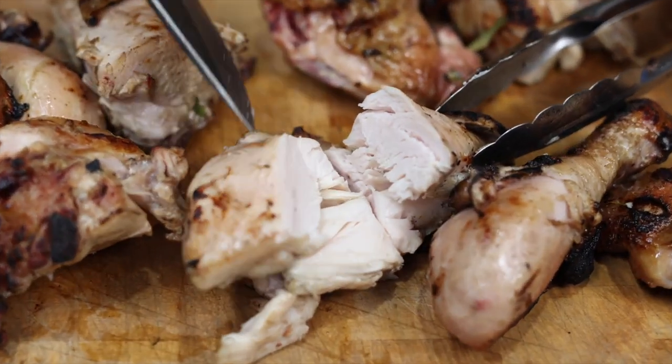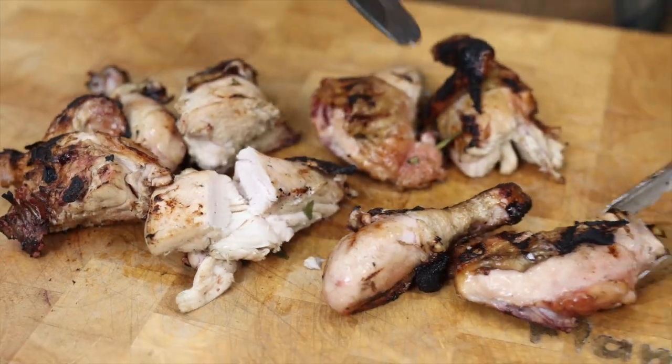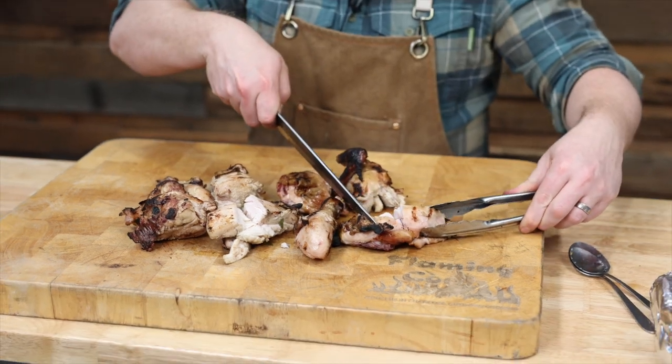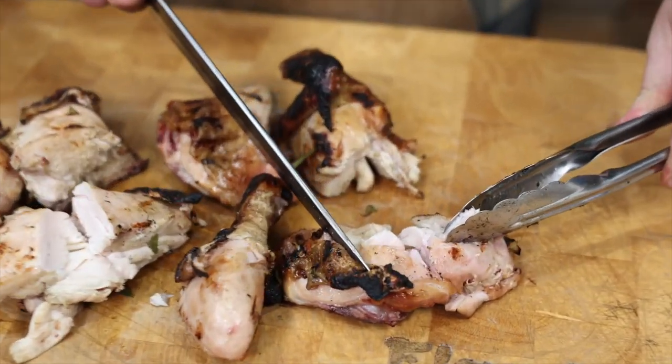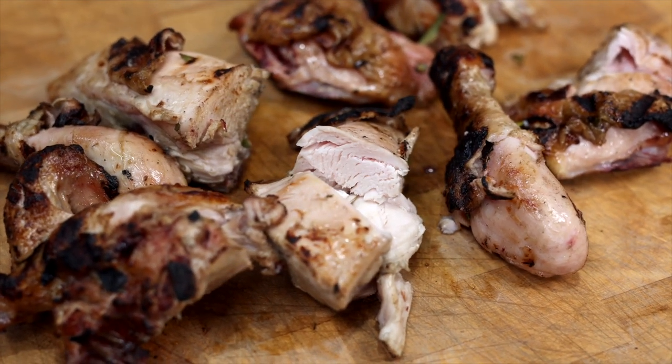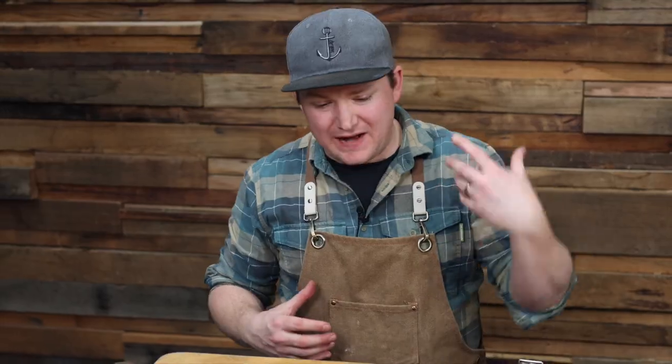When you get nice juicy breast meat and white meat, you know you're onto a winner. Obviously the brown meat is always going to be super yummy. We've got that beautiful look — remember when you smoke meat it retains a nice color. Really easy, loads of flavor. That reaction of the fat and the charcoal is exactly what you want in your chicken.